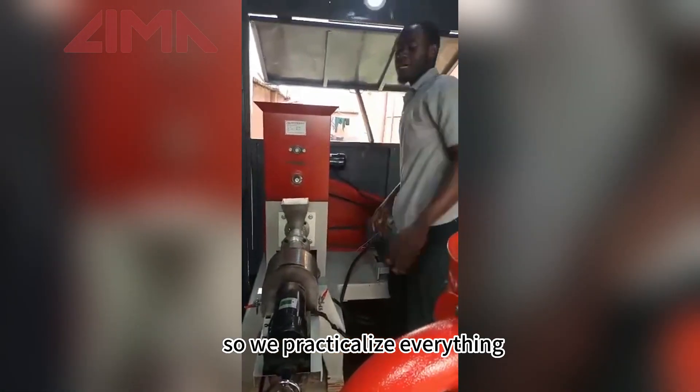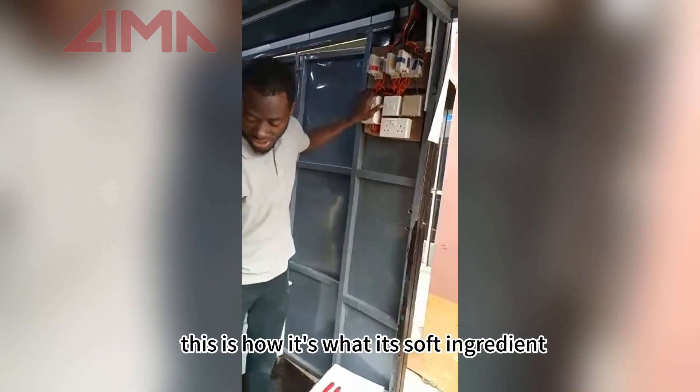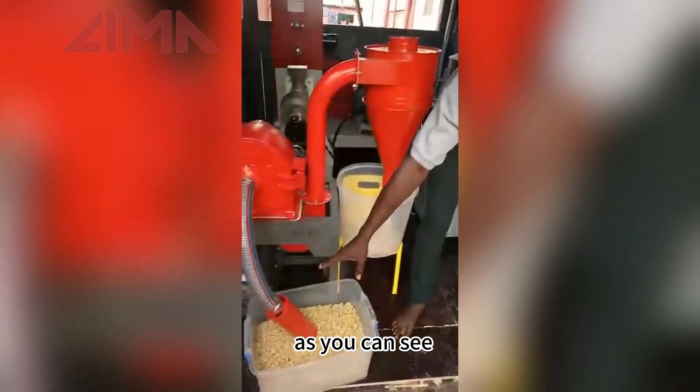So, we'll practicalize everything. Here is the pulverizer. As you can see, this is how it works — it sucks the ingredients, as you can see.